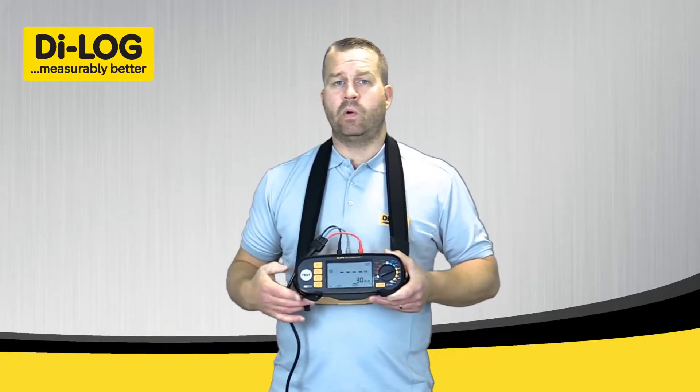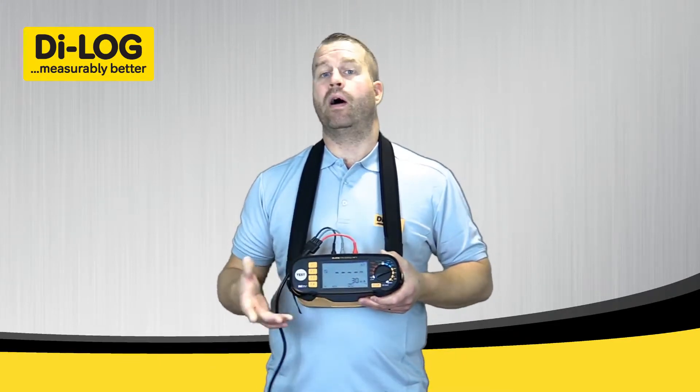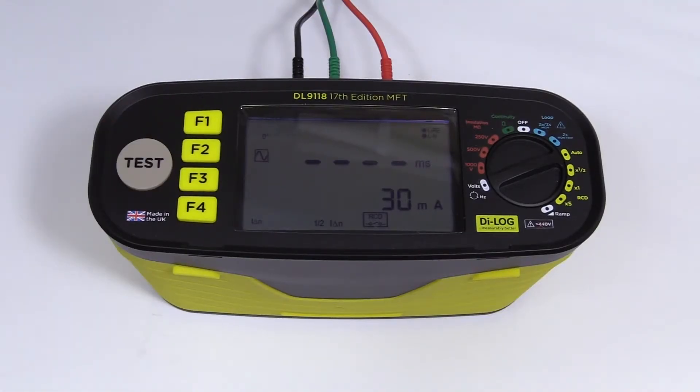With the mains applied, the test will automatically carry out a polarity test, making sure that Live, Neutral, and Earth are wired correctly. I'll then press the test button and the test sequence will begin.